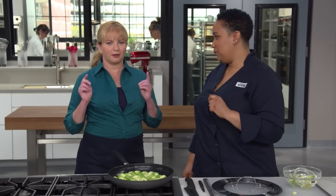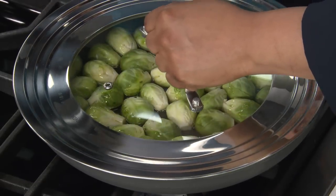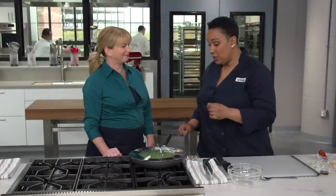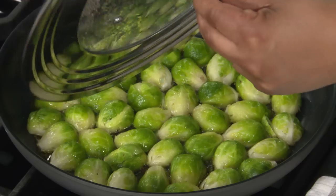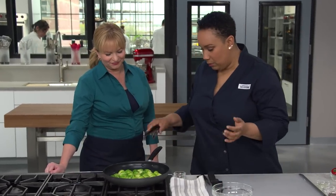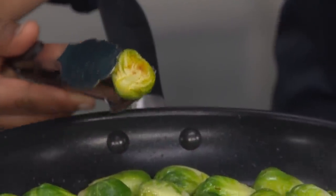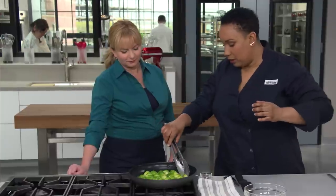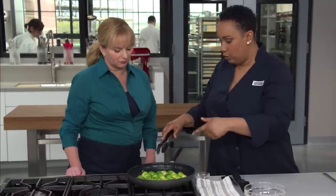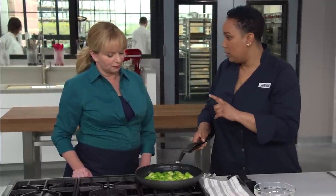Lots of surface area means lots of browning. Cook for five minutes over medium-high heat in a non-stick skillet with the lid on. After five minutes, take the lid off — look how beautiful. You're just starting to see a little browning. If ones on the edges aren't getting as brown as those in the middle, you can rearrange them. Let them go for another two to three minutes. Meanwhile, let's make one of my favorite variations of this dish.